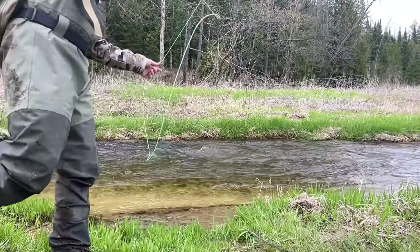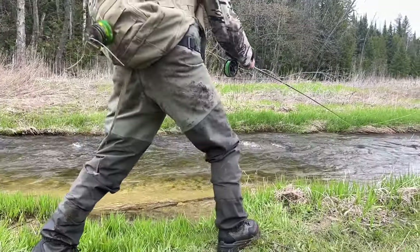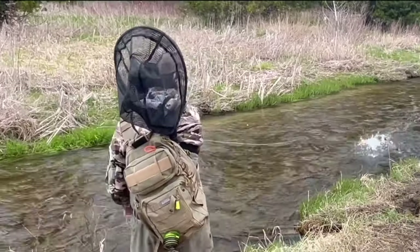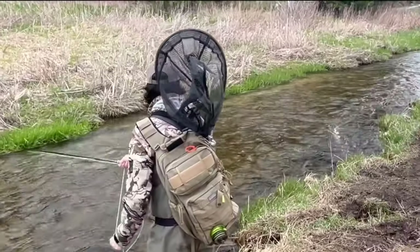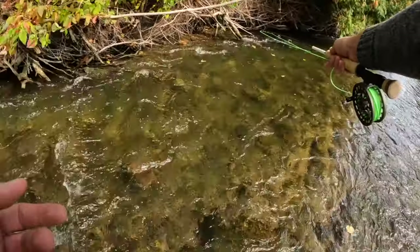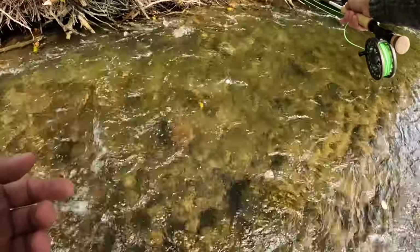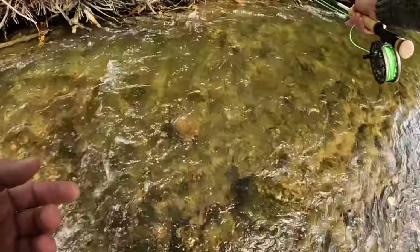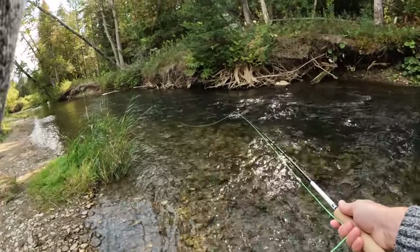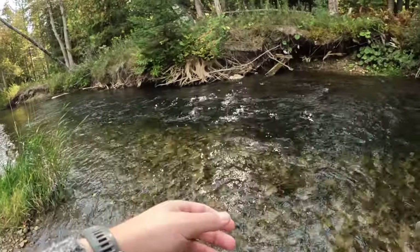Once you have completed a few swings, it is good practice to work the run by safely taking a few steps down the river and swinging again. This will present your fly to potentially new fish. Another way to swing is by moving your rod into other seams in the run or by structure. This has yielded me fantastic results, but be warned — the fly doesn't swing naturally and can put off any wary fish, so you will usually get only one shot at a fish in those situations.